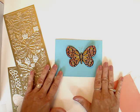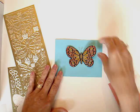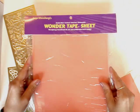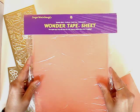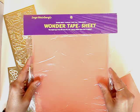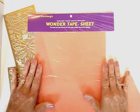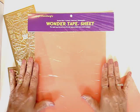This butterfly I'll show you just a little bit later — this is made with the leftover bits. What we're going to be using is called Wonder Tape from Suze Weinberg. You can purchase it from schmoozewithsuz.com. It comes in sheets or a roll. It's very sticky, durable tape.